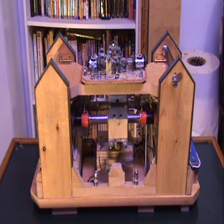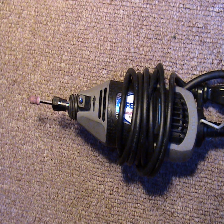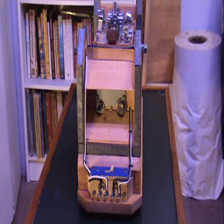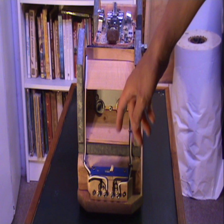I built this whole thing using mainly hand tools. The only power tools I used were an electric drill and a Dremel tool, so really anybody has the means to build one of these. Here we have the first side — we have the power box here with the input from the battery and the output to the rest of the motor, and the switch and the light, of course.